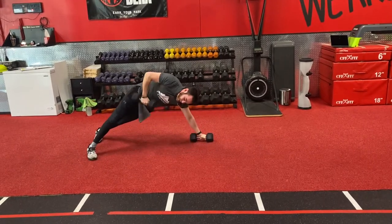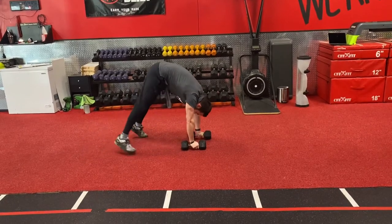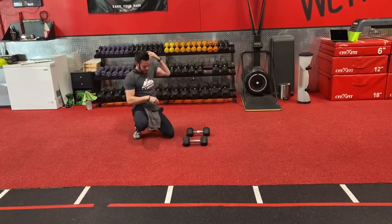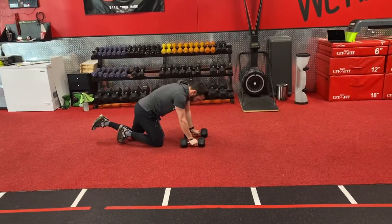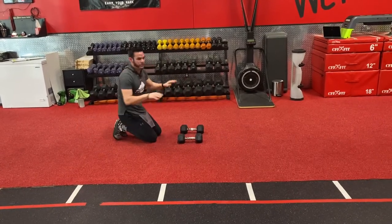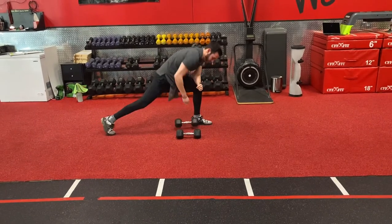Make sure we don't open up the hips or pike the butt on that renegade row. Get as high as we can with that butt in the air and pull right up for the pike row. We can pull up to the knees if we have to, or just eliminate the pike altogether. Any back pain, hit that three-point stance.